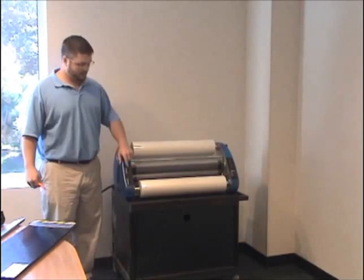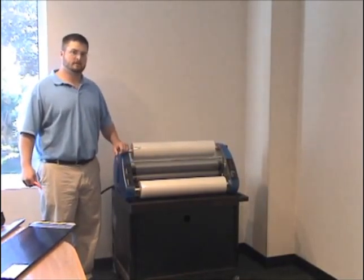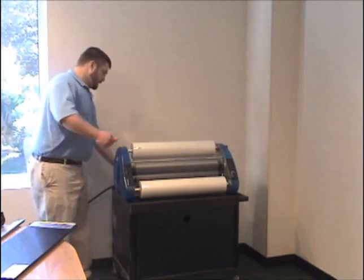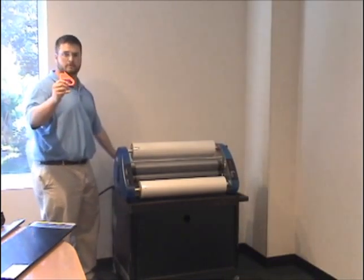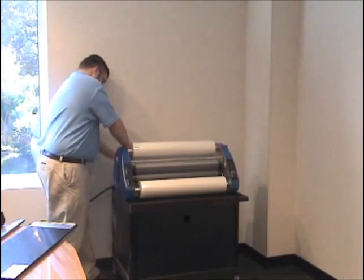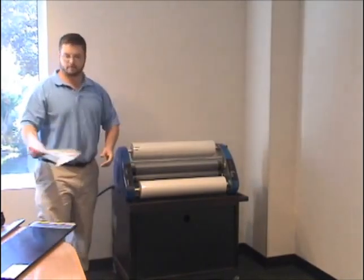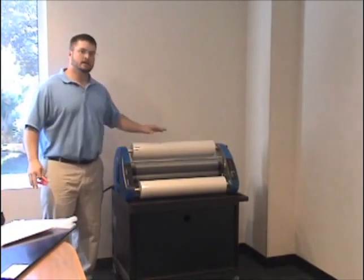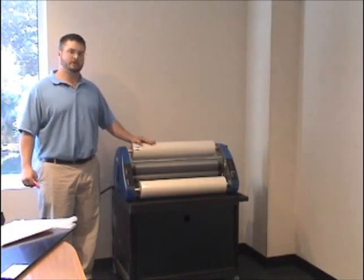The final step of this process is to simply turn the heat on your machine and remove the excess film off the back using scissors or a simple zippy cutter. We have our excess film, the heat is on. Give your machine about 15 to 20 minutes and you should be good to go.